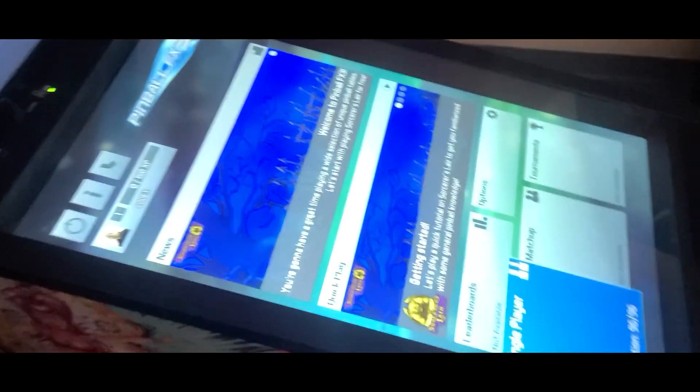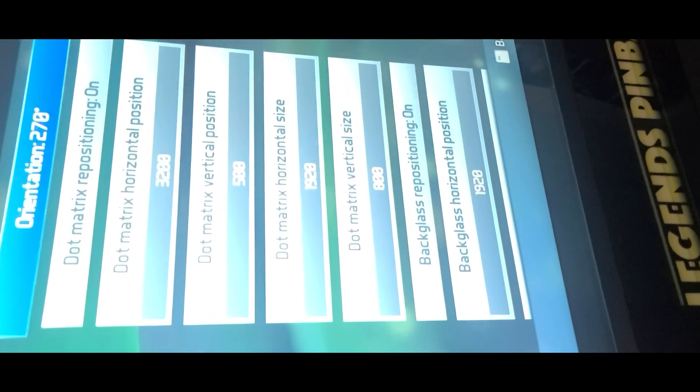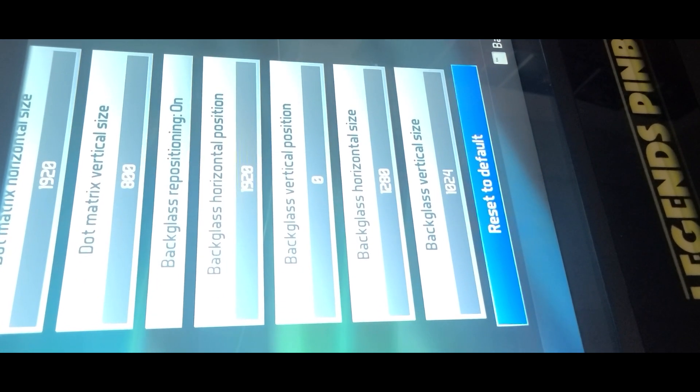Now let me show you my Pinball FX3 monitor settings. In this version I have cabinet mode unlocked — select that and press Enter. You can see the orientation and repositioning are on. Scrolling down to the back glass settings, my back glass horizontal size is 1280 by 1024. That's how mine is set up.